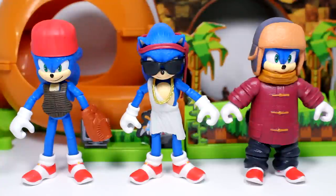Here are the figures out of their packaging. These figures are just insane — this is wild. I was not expecting them to really do something like this. I would probably expect them to do Sonic, Tails, and Knuckles. But the fact that they did Sonic wearing these different attires throughout the movie is just wild. This is awesome.